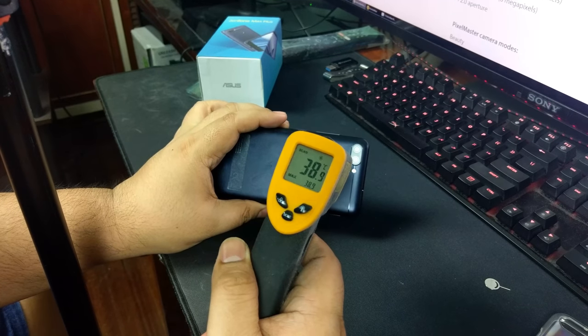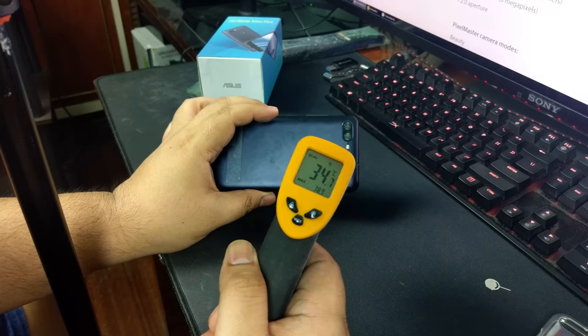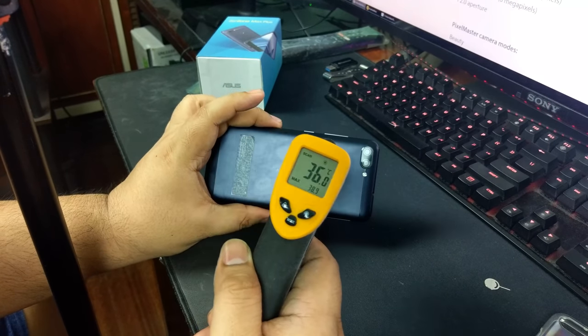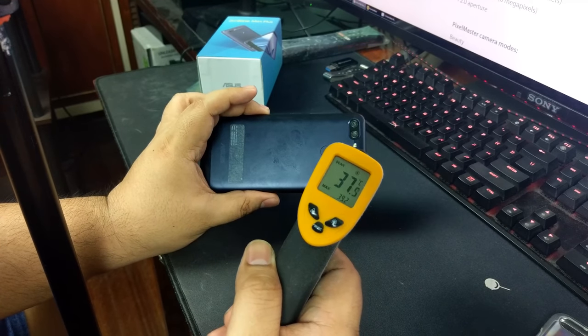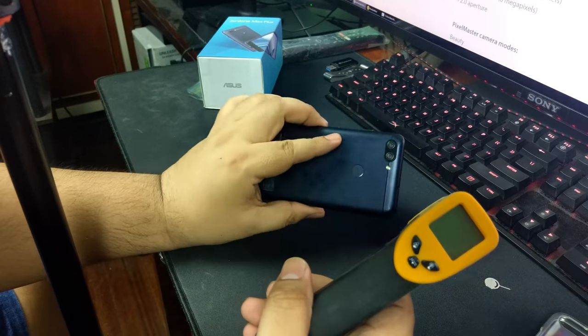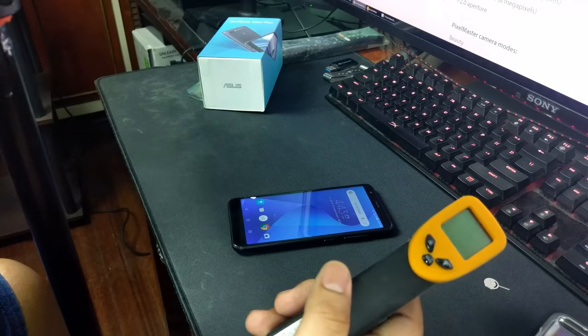The temperature is reading 38.9, 38.7, 38.4, 37 degrees. The temperatures are okay — we are in an air-conditioned room. We're getting around 38.7 degrees, with a maximum of 39.2 somewhere. It can get warm, but it's definitely not going to burn your hand.